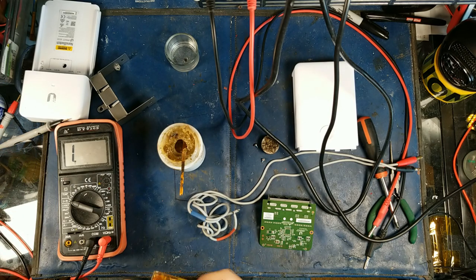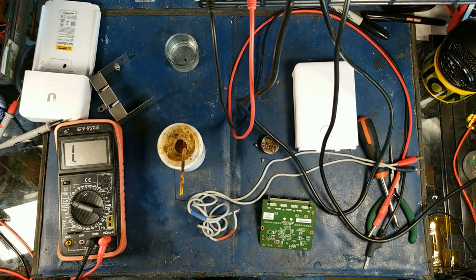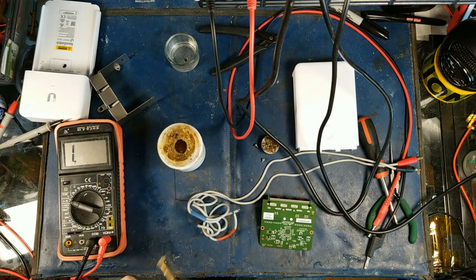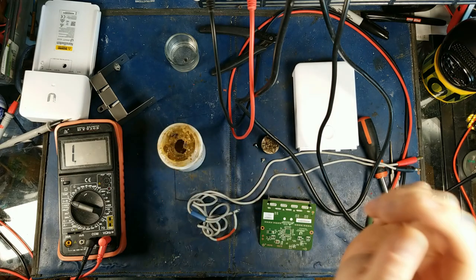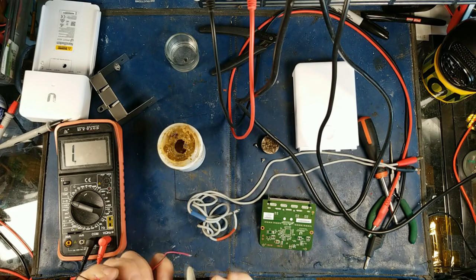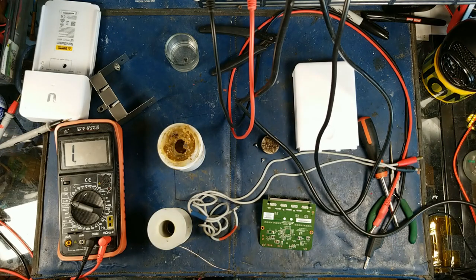This little 12-volt experiment I made a while ago might work. This is just the testing process — what we do when we're trying to figure out if something's actually going to work. Let me put some flux on here, flux it good. I'm going to use my Radio Shack solder.